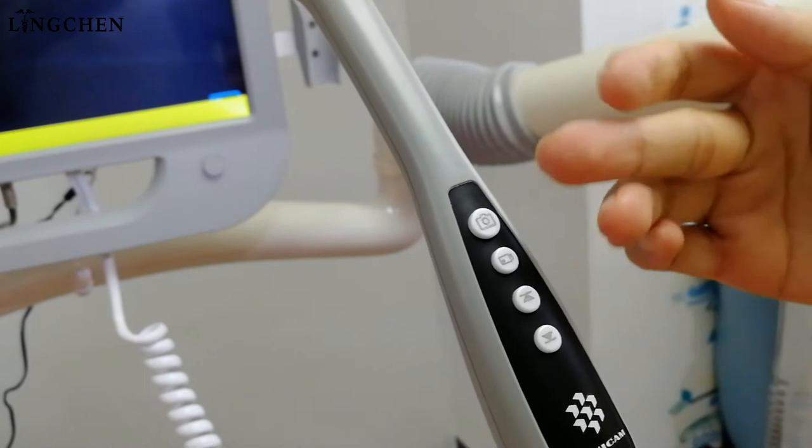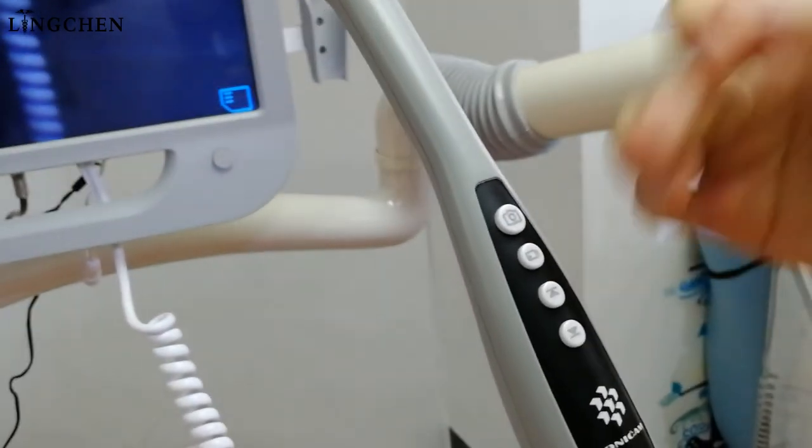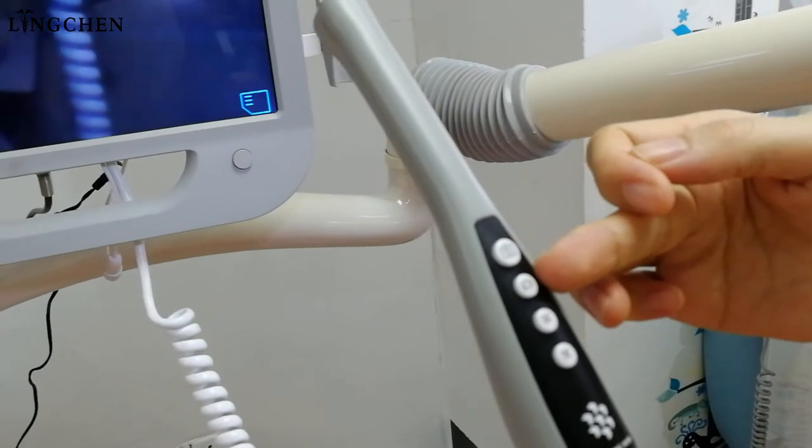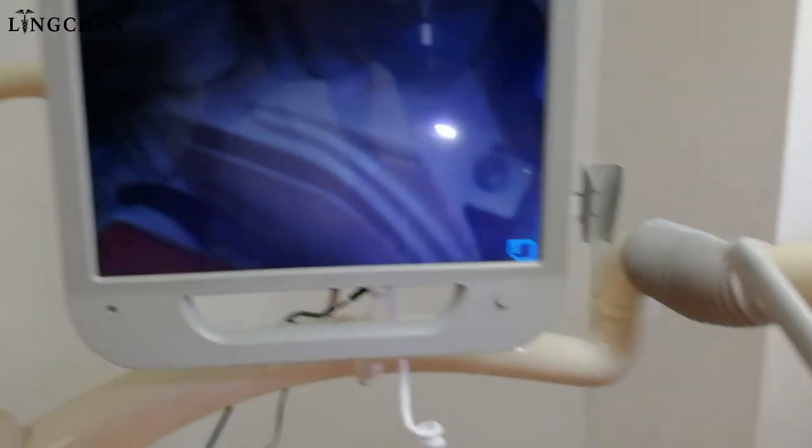For this auto camera you can take photos — one photo or four photos. Click and press this button to take video. We will see it's working.